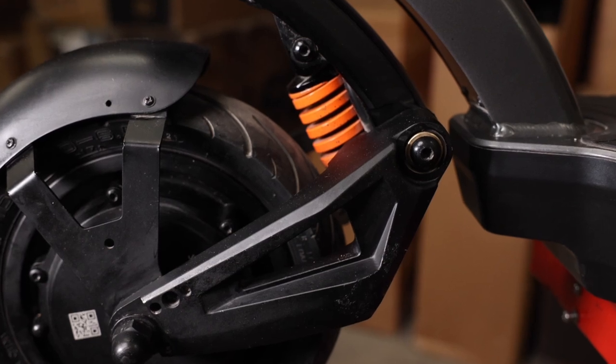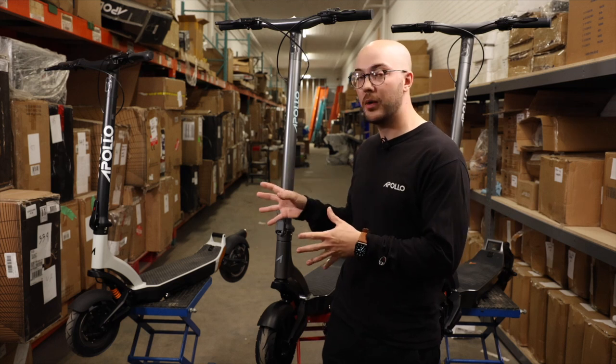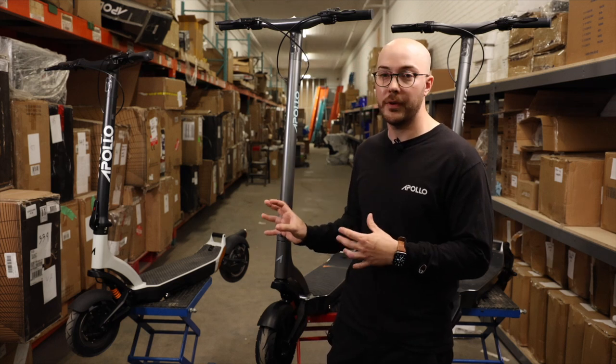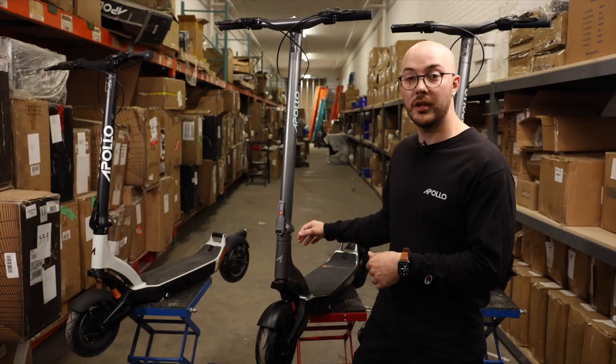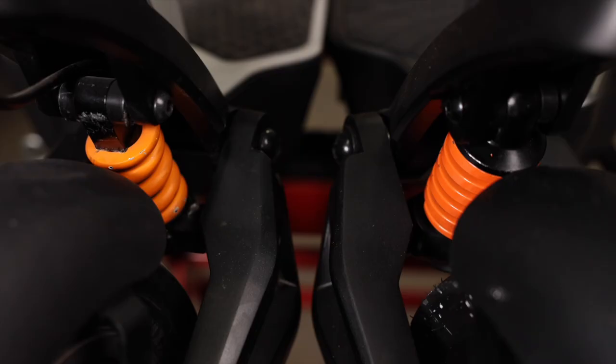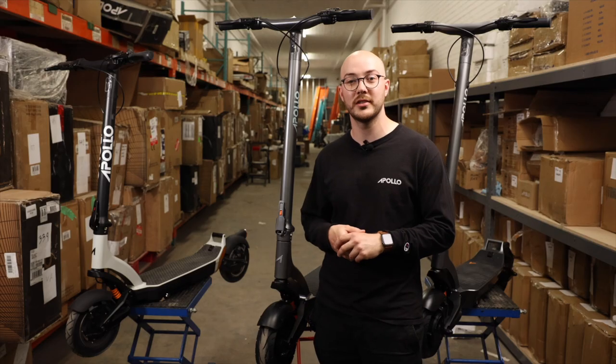The next obvious thing you see between the V1 and the V2 is the shape of the spring. On the V1 it's a round-shaped spring compared to the V2, which is square. The square profile of the spring increased tensile strength, allowing for a more comfortable yet sporty ride.